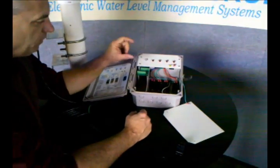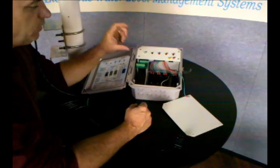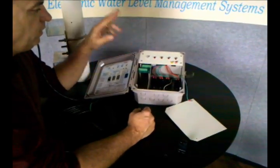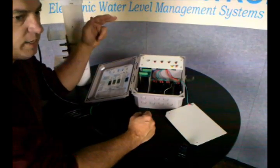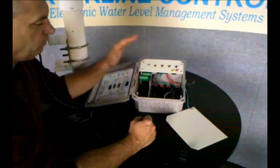The fill switch is set up on an inch and a half hysteresis, so it'll hold that water level in the tower inside that inch and a half window. The low water cutoff switch is an inch and a half below that. The high alarm is an inch and a half above that. And the low-low heat cutoff is actually three inches below the fill switch.